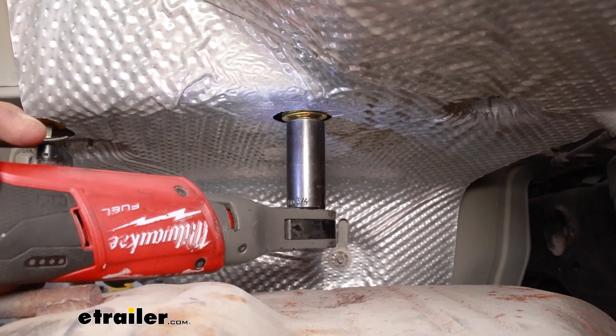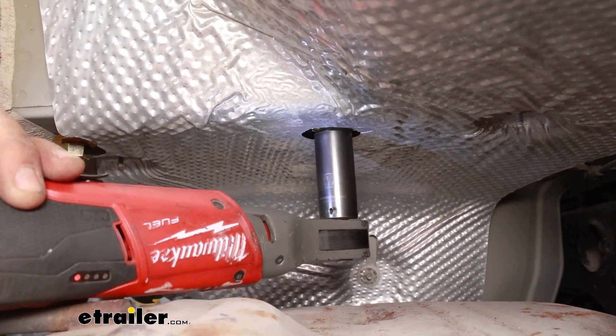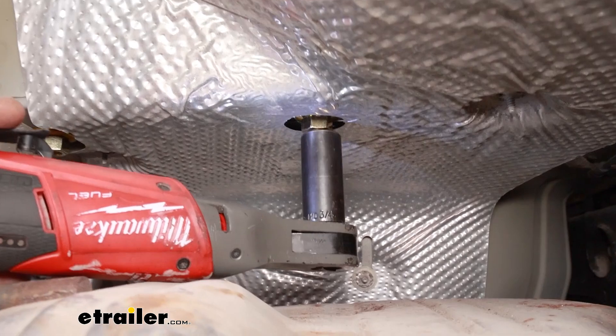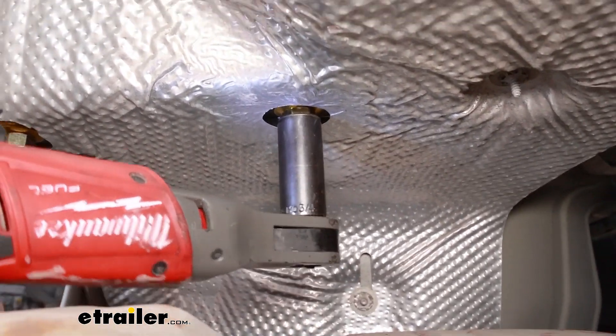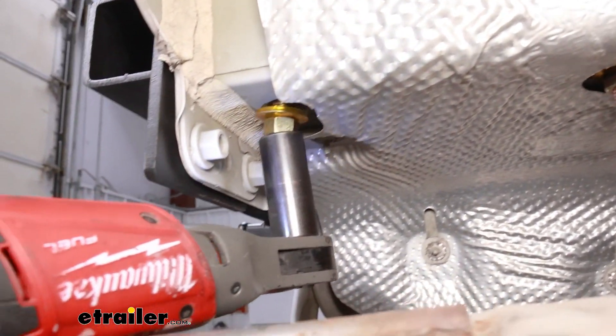Now get the bottom bolts tightened down — it's going to be a 3/4-inch socket. Getting these started can be a little tricky, but a little bit of power and speed will get them to stop spinning and thread properly.